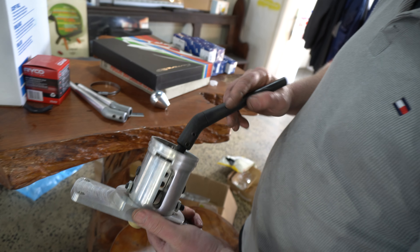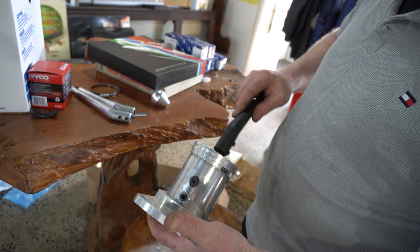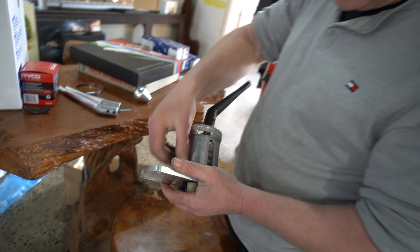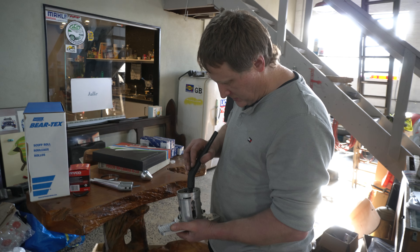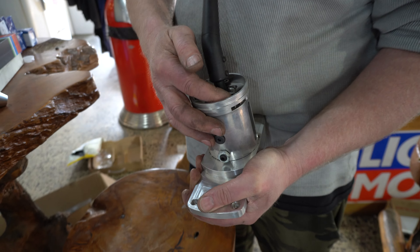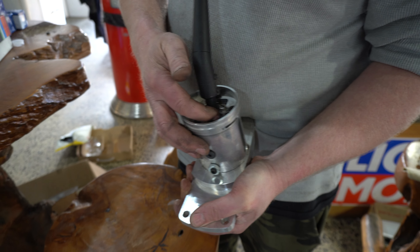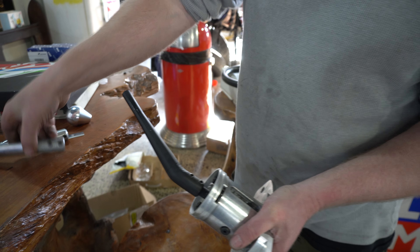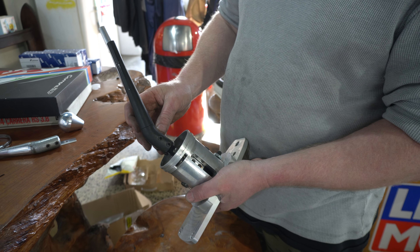Yeah it's all billet — all nice. It's got adjustable throw both sides — that's what these are. It's got your nice reverse lockout in there, which is this little bit up here. Spring needs to be relocated on that. So you've got a couple of different shift options here — you can have the long stick.